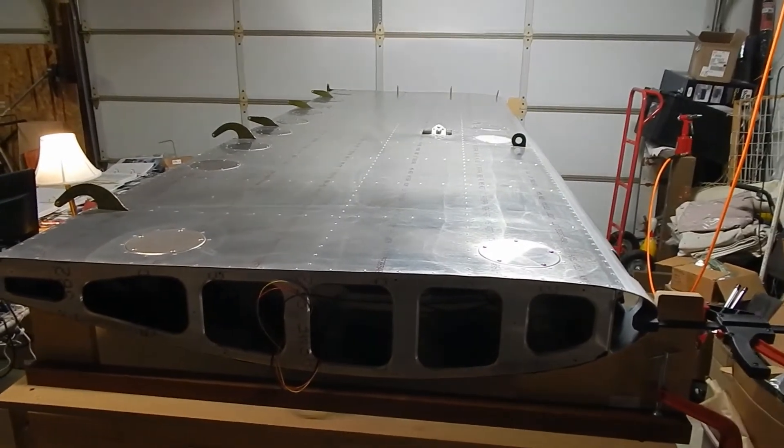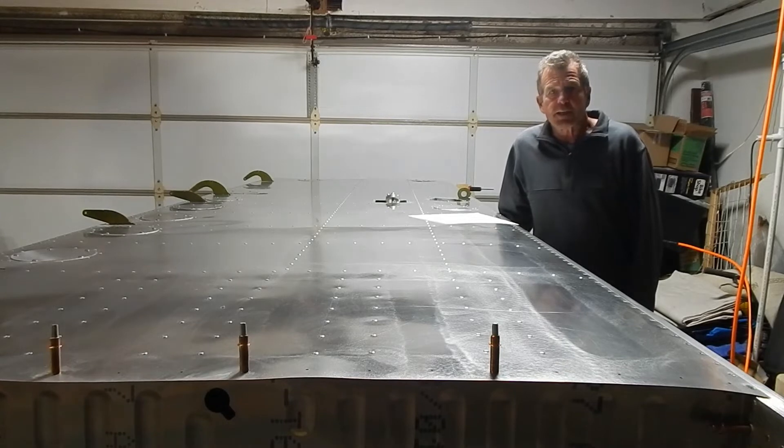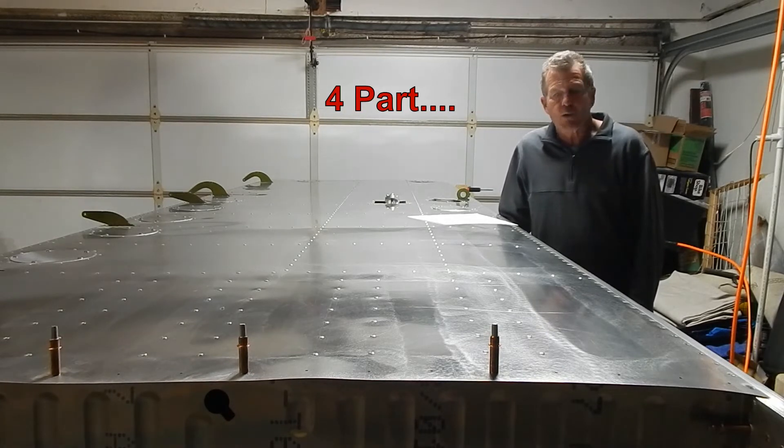Good morning — I've just about completed the second, right wing. I still have the wing tips and the fuel tank to do. I'm going to end this video with the three-part wing build here and then do a separate video for the fuel tank.